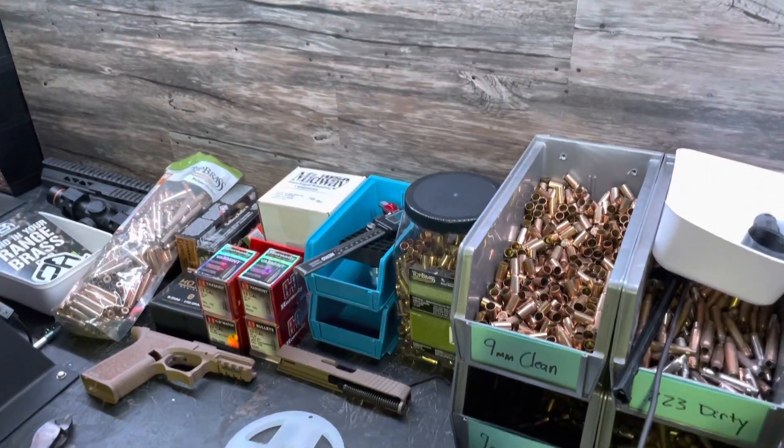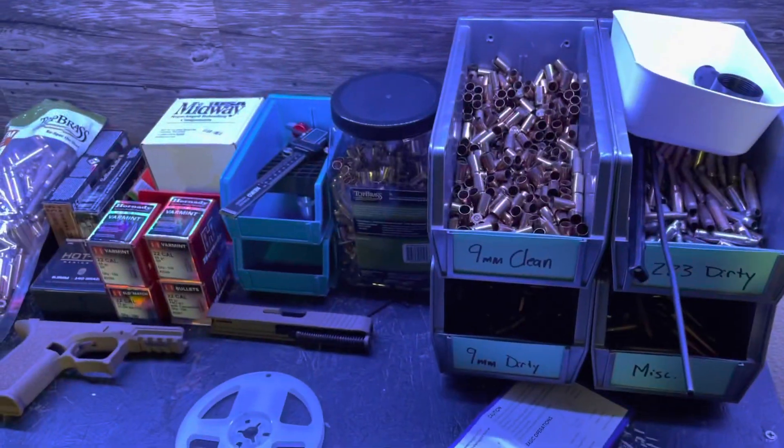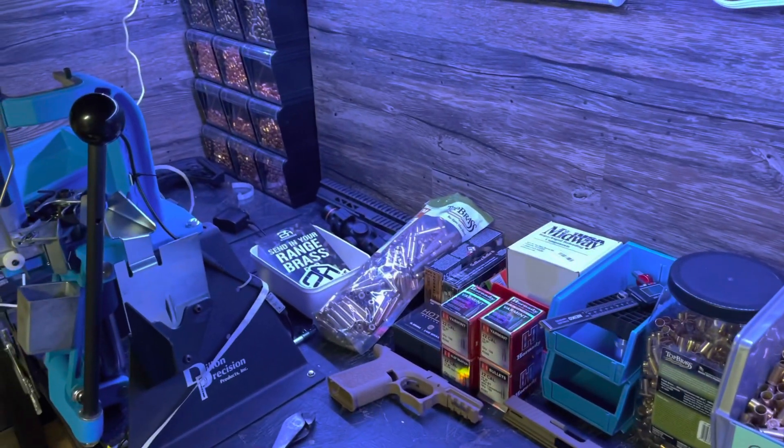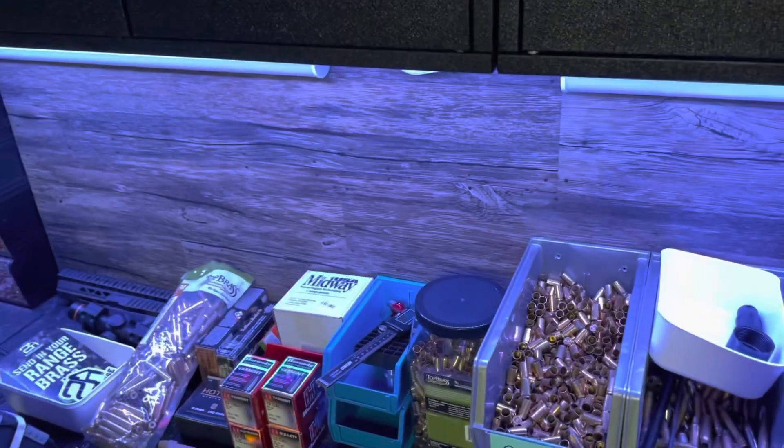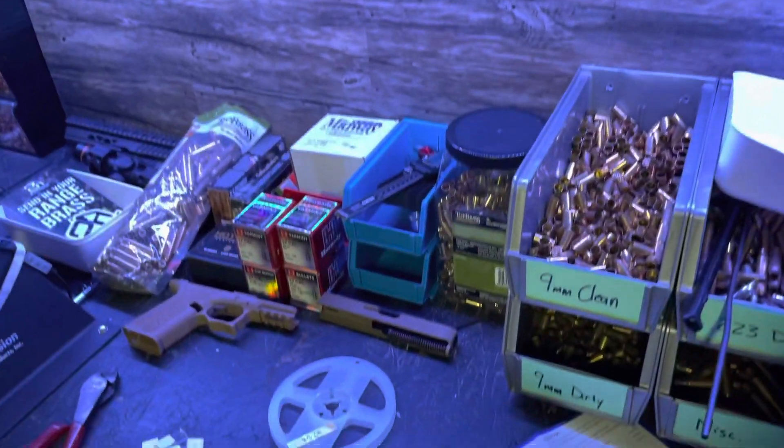Let me show you a couple of the other colors that I can do. So there is the Dillon Blue — matching blue color there. Looks pretty good. That's interesting.